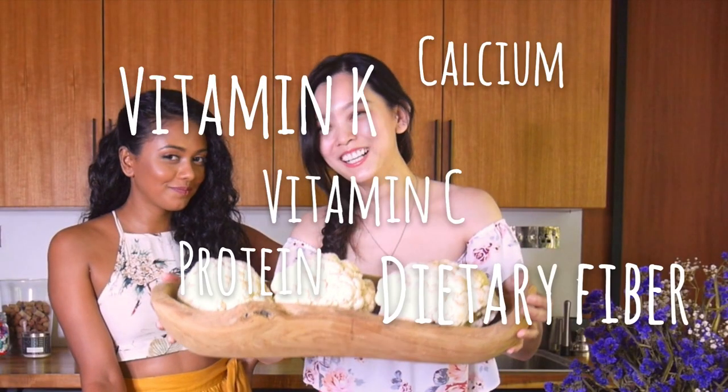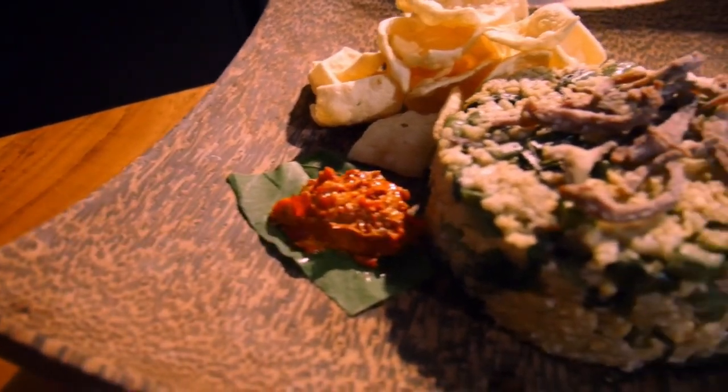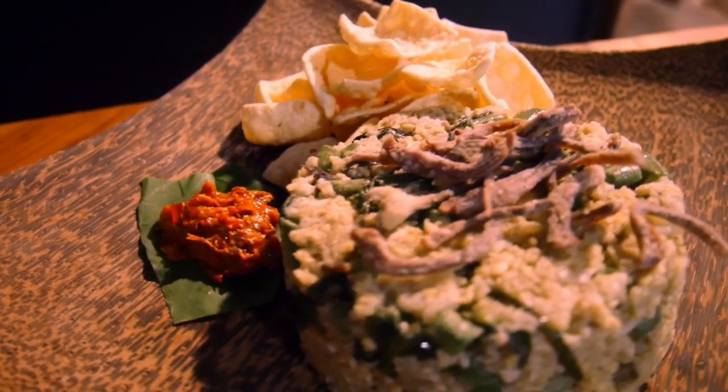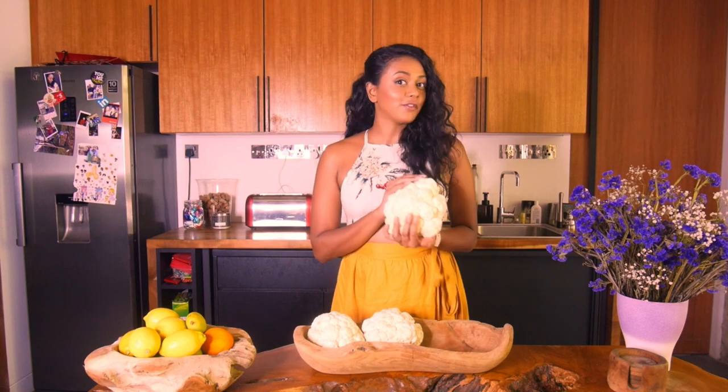They're basically really good for you. First up, we're going to be making kampong fried cauli rice. This is a healthy take on a very delicious Malaysian comfort food. It's one of my favorite things to eat of all time — I love fried rice — so I'm going to show you how to make this version.